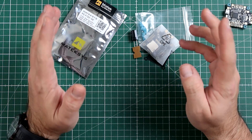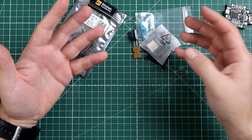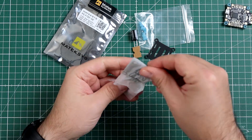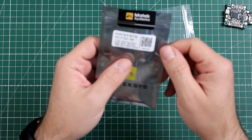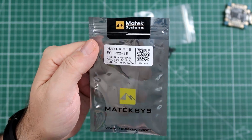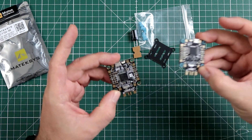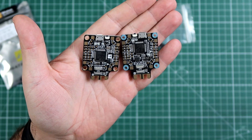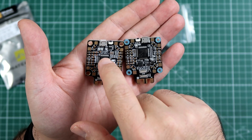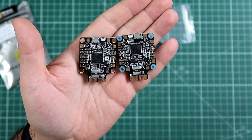That was one of the reasons I loved the F722 STD so much — though it had challenges, like needing a PDB. Today I want to show you something that connects the best of both worlds. What I have in front of me is the brand new Matek F722 SE, which is essentially the good idea of the F405 CTR but with an F7 CPU. I was really waiting for this to happen, because it really makes sense.